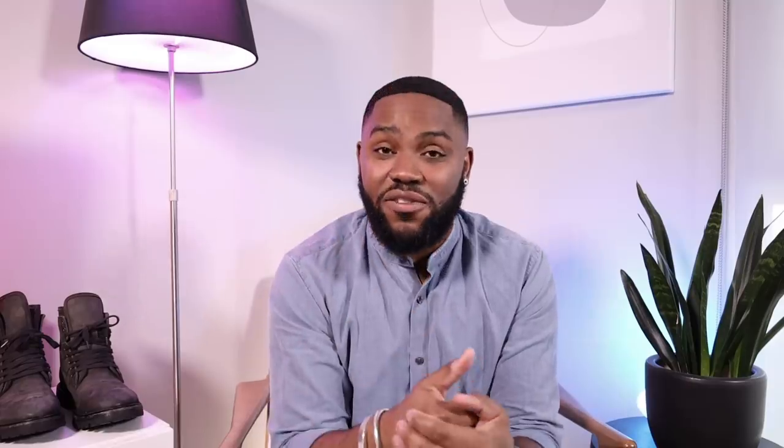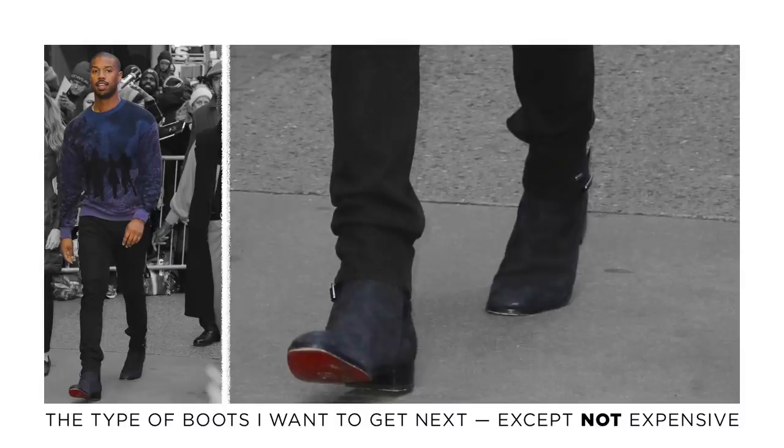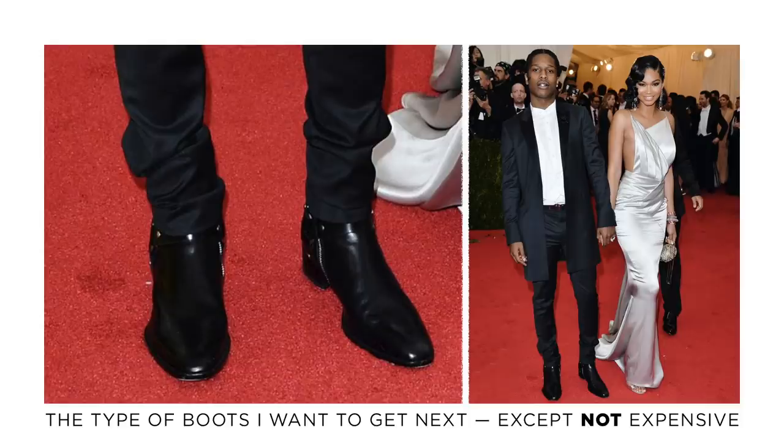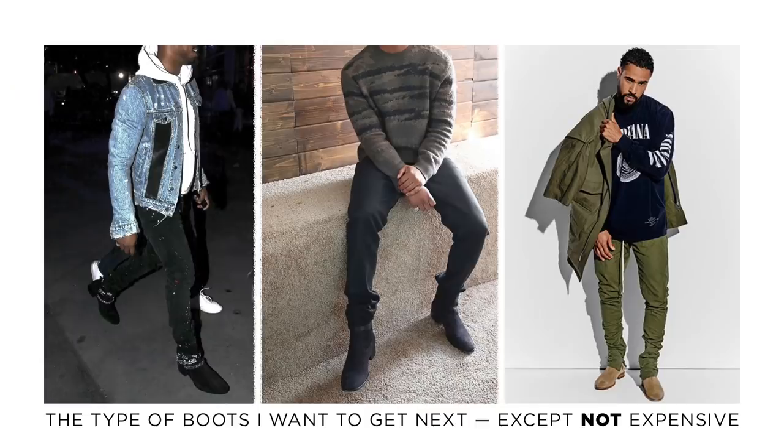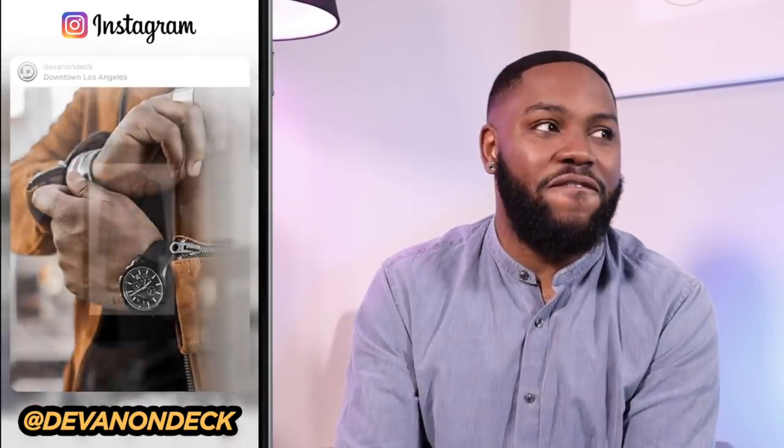That's my whole collection. If you have suggestions for the next boot I should get — I'm looking for a Chelsea, harness, or zip boot, kind of like the YSL Wyatt — let me know in the comments. I want something sleeker, a bit more cowboy, rock star vibes, but I'm probably not spending $1,200–$1,400 on YSL, so brand recommendations are welcome. If you haven't subscribed yet, you definitely should. Thank you all so much — see you on the next one, peace.